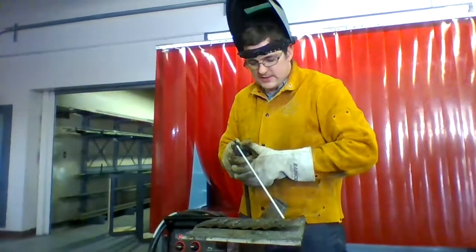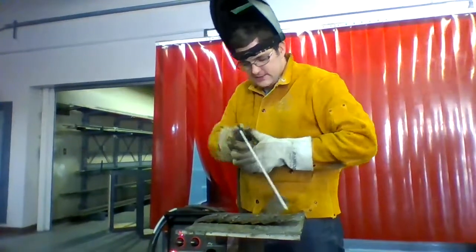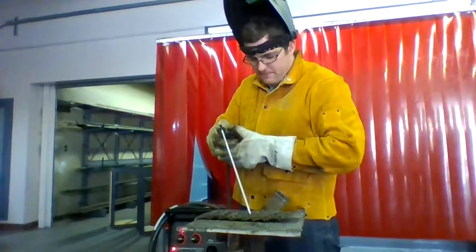The next thing we're going to go ahead and do is a strike and pause. So you're going to strike and pause, strike and pause, strike and pause, strike and pause.